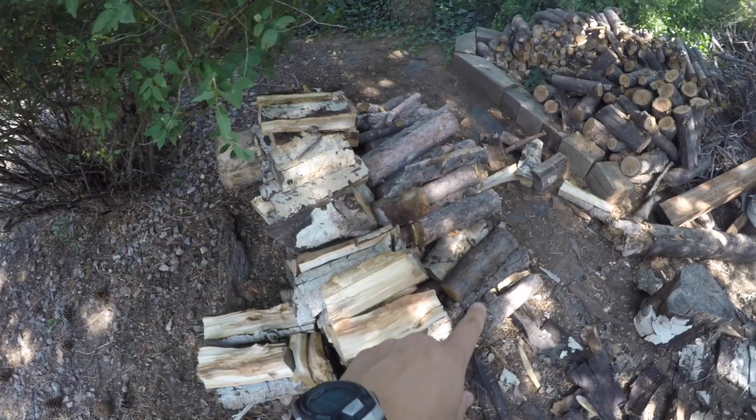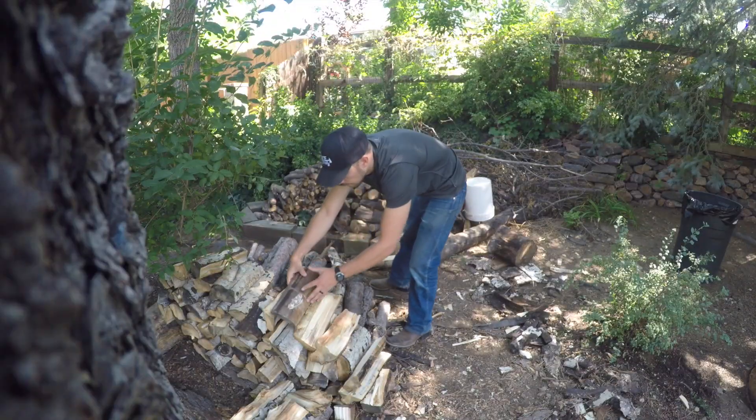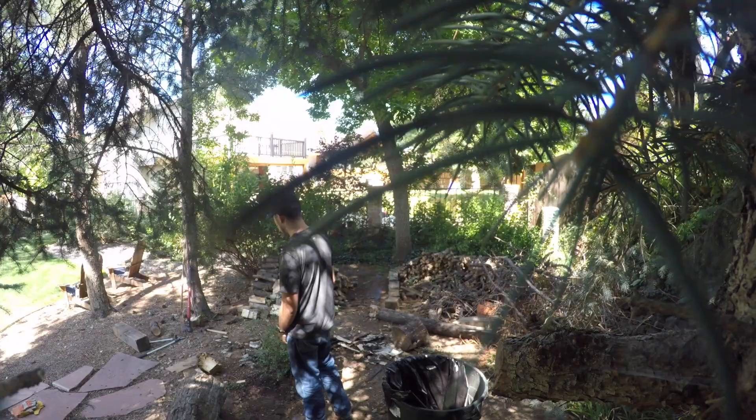Now we've got to stack here, we're going to move all of these pieces. Now we have three different stacks here, and now we're going to move all these little branches and stuff.